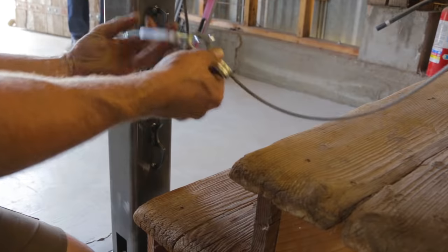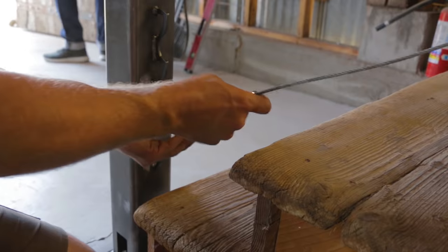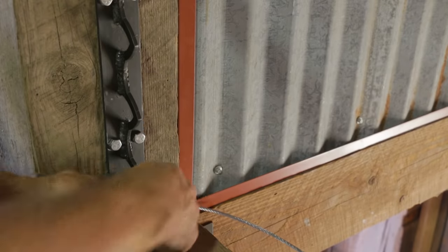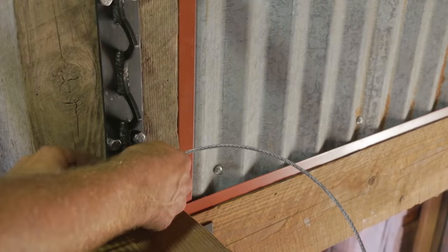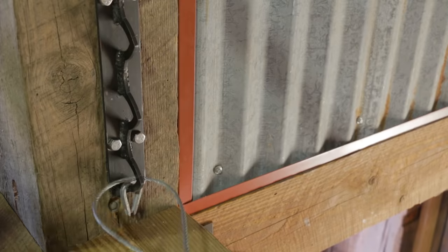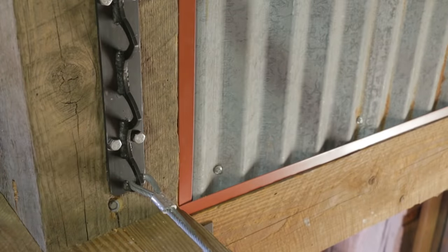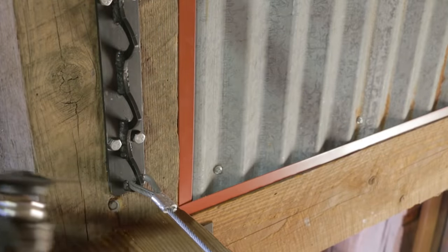I used a thimble and some aluminum cable crimps to attach the cable to the turnbuckle, and then the turnbuckle hooks onto the brackets I welded onto the metal post. Leaving the turnbuckle as loose as it goes at the bottom, I pulled as much of the slack out at the top before feeding it around the thimble and crimping the cable clamp. It's not super tight — there's a lot of adjustment down there, so that's not too critical. Lastly, I trim the excess cable off flush with the clamp.